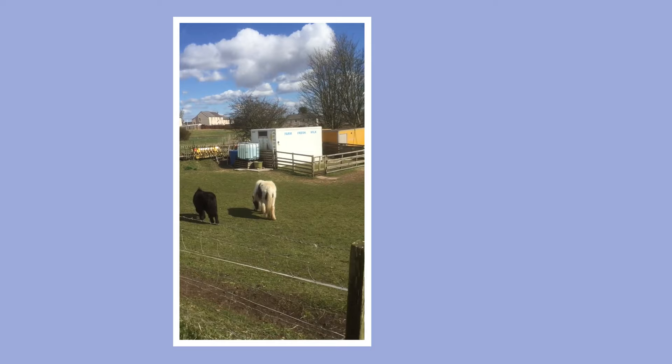Look at the wee bums! Doris, hello Doris and Mabel. This is my mummy and I coming back from our walk.